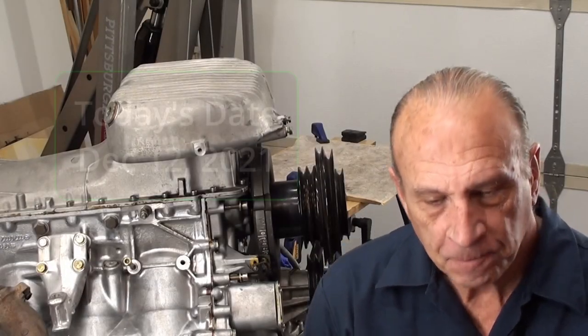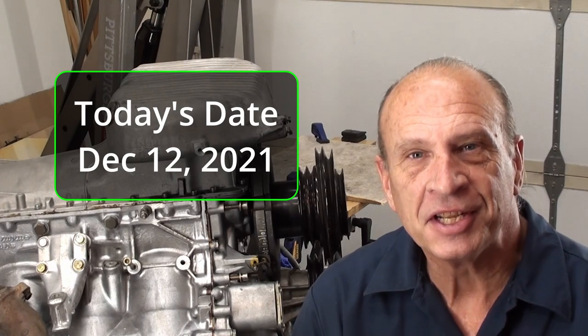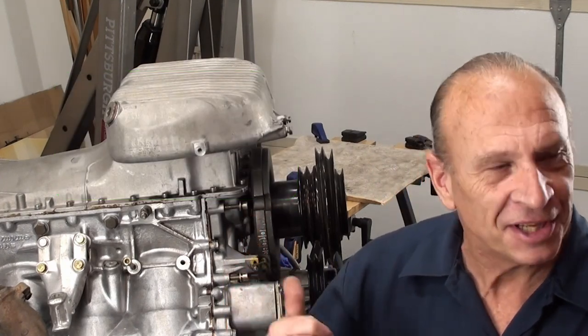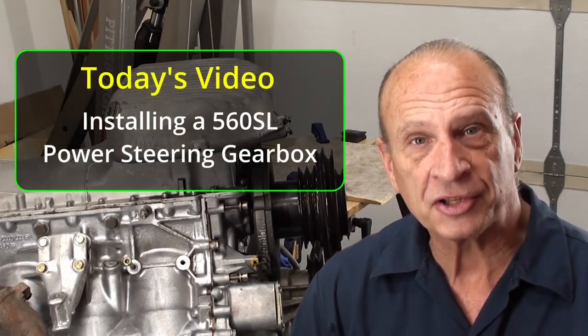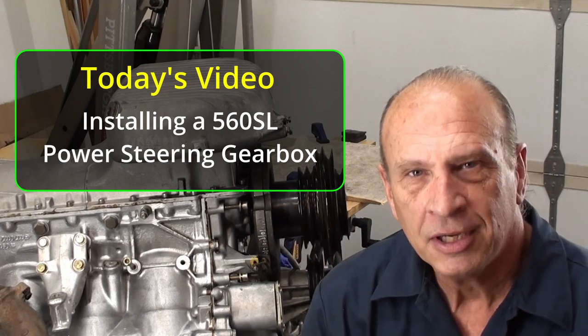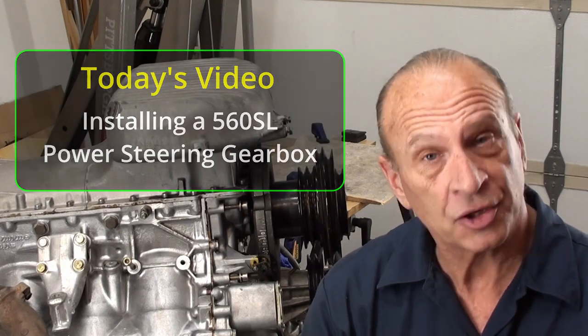Well, hello there, YouTube. We're finally going to install something on this 560SL. Things are upside down around here with the engine being out, but we still need to get some videos out there and we need to start installing something. Otherwise, you're going to get depressed just tearing stuff apart and finding new rabbit holes to follow. We pulled out the power steering gearbox, so it's time to install the power steering gearbox.